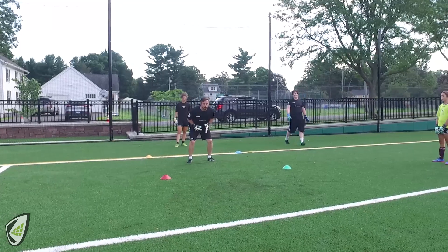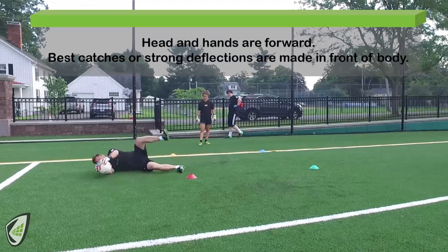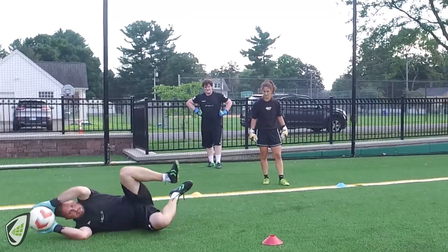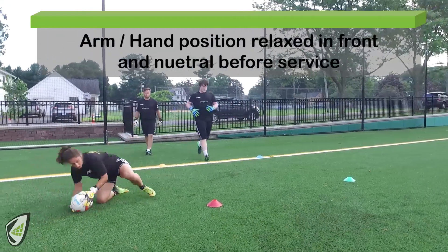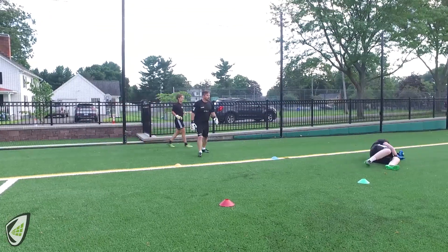Point to the side, but don't cheat — stay nice and balanced. Can we attack that ball? Make sure you've got your hand behind it and hand on top of it. Get up with the ball, restand properly.